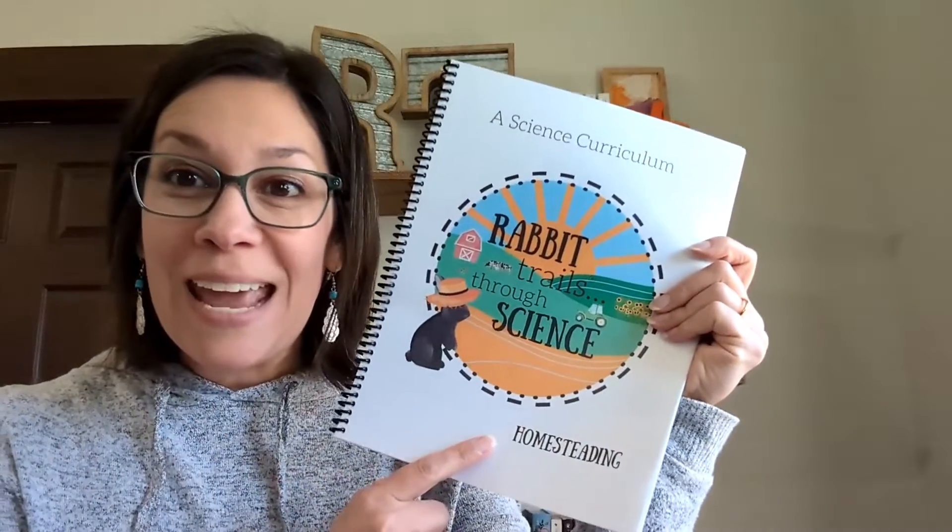Hello, my friends! I am excited to show you our brand new science unit that is just coming out called Homesteading. I was so excited to make this — we live on a small homestead in Ohio, and I've been wanting since pretty much the moment we stepped foot on this property to make a homesteading curriculum. I have just been itching, and so I finally did it. It's finally ready for you and I am so excited to show you everything that's inside.